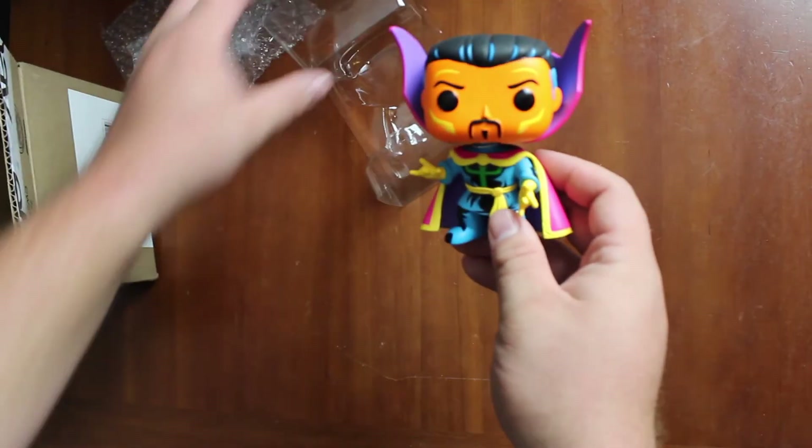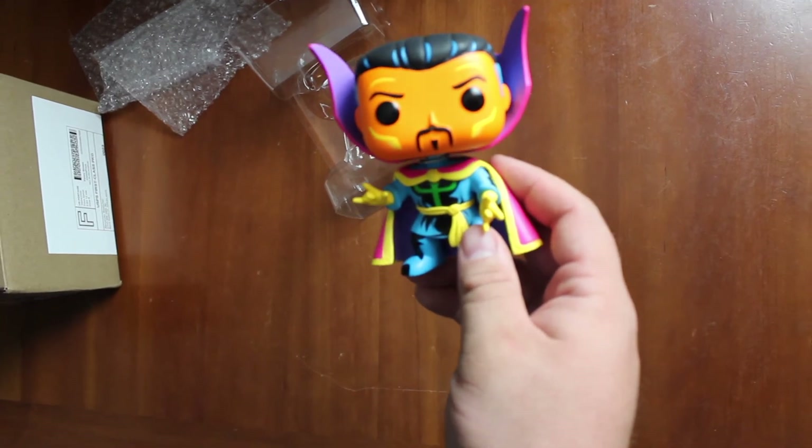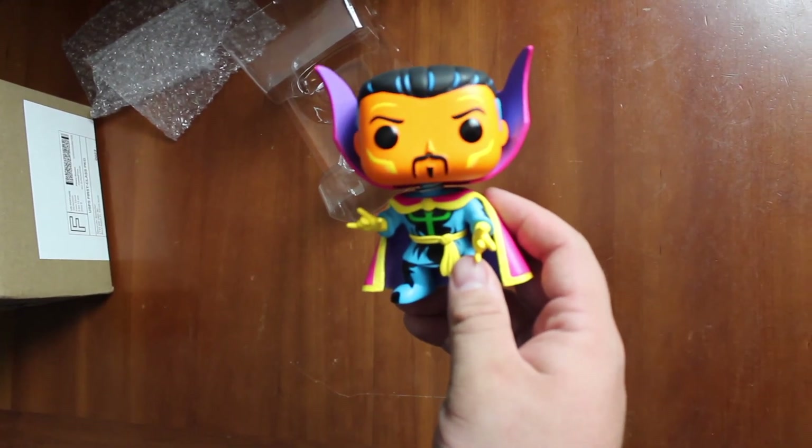We'll put him back in the box here. I hope you enjoyed that story. Hope you enjoyed this unboxing. Have a great day. Make sure to like, share, and subscribe.